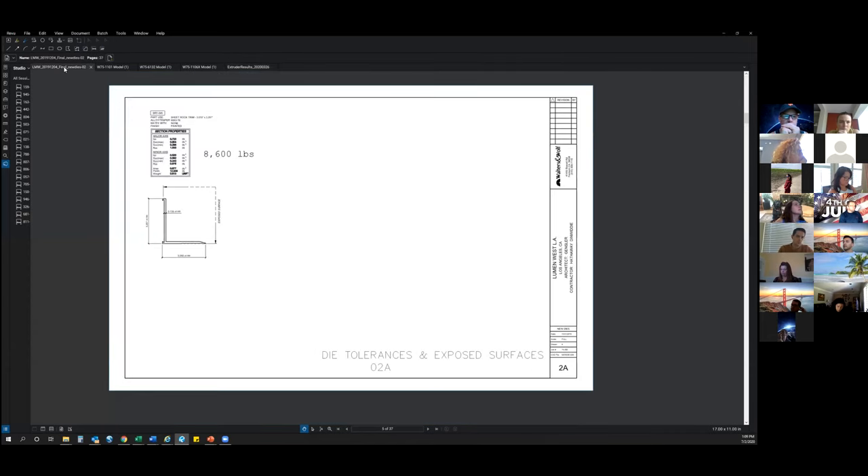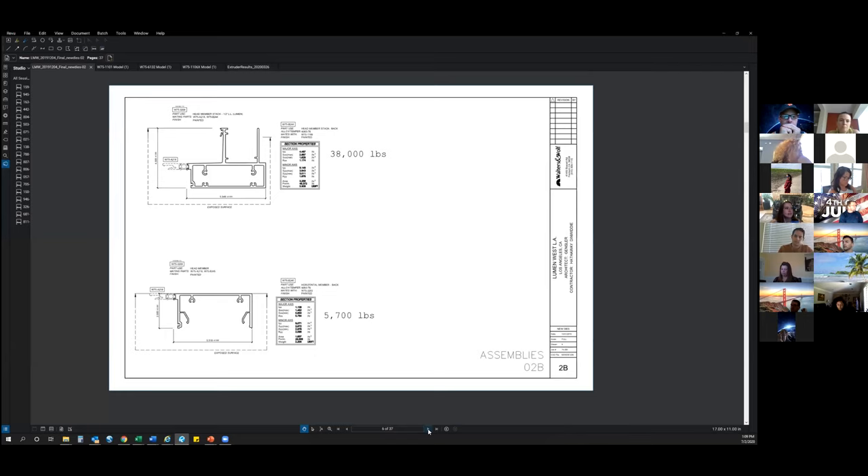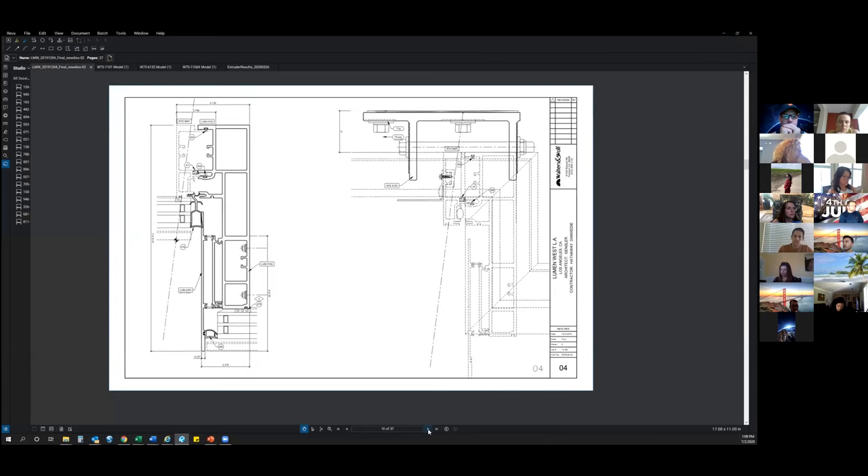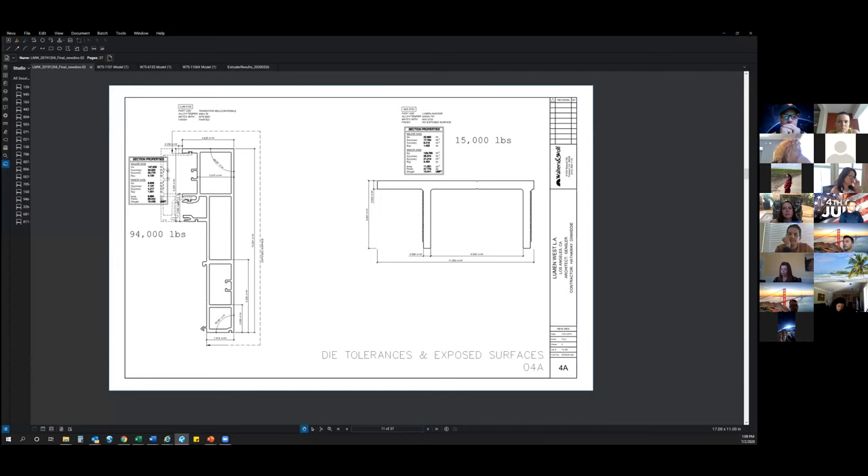Here's an example of a die package. A die package contains all the new shapes and details for the project. Purchasing will release the new die package to the selected extruder once all the project information and warranty forms are filled out by the PM. A die quote will also be requested at that time.